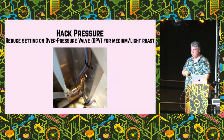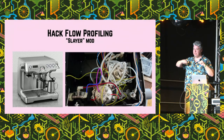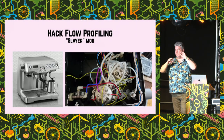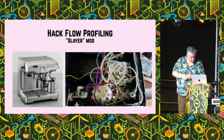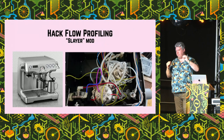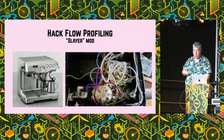There's a second thing you can do called the Slayer Mod — there's a company called Slayer who make flow-controlled machines. Here's a popular espresso machine, the Breville Dual Boiler, which has a knob for controlling and turning on and off the water. What you can do is open it up inside, reroute the tubes, and use that same knob to restrict the flow. As the shot continues, you just turn down the pressure. This mod can be done on lots of different machines and enables you to have much sweeter, more balanced tasting coffees without having to buy a more expensive machine.